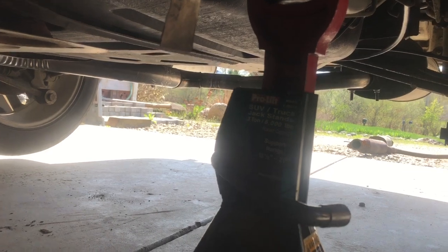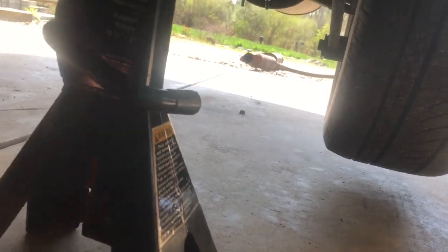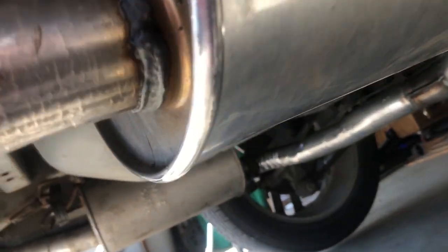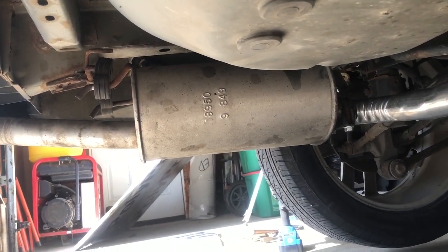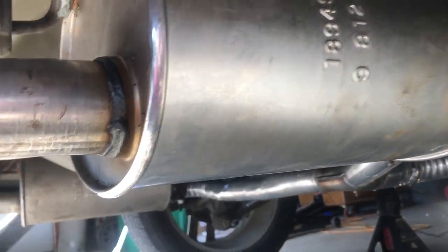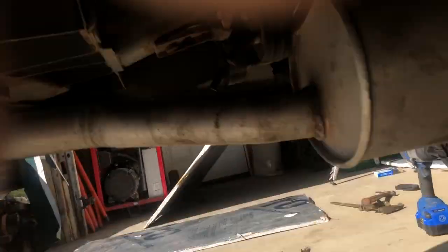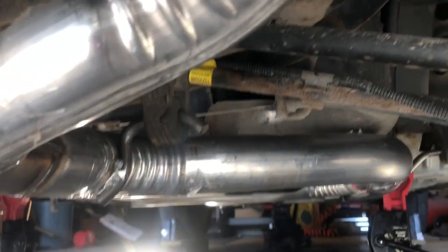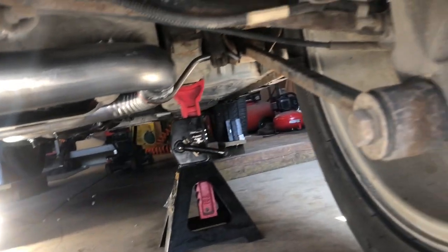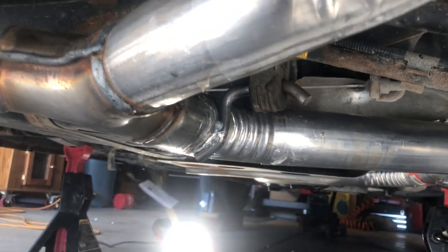You can see down there the muffler end of it, and here we are in the back — there's the driver's side muffler, which we had put on before, and then the passenger side muffler, which has never been installed. You can see we've got the hangers hanging, everything's tightened up. There's another hanger right there, and another one right there by that jack stand. Plus the two donut hangers right by the catalytic converter, and that's all there is to this exhaust system.